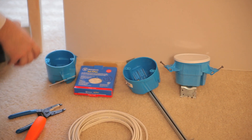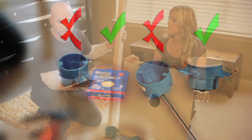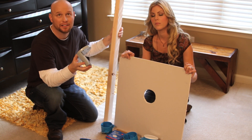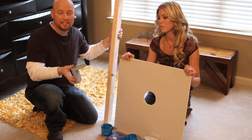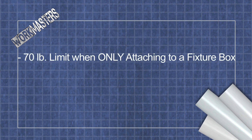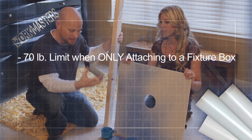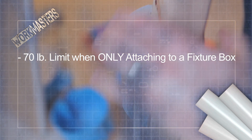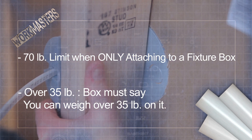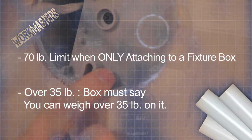Here we have a bunch of examples. Ceiling fans weigh a lot and that makes them unique as far as electrical fixtures. You want to make sure that each fixture you hang in a particular location is rated for the weight of the fixture. As far as the electrical code, 70 pounds is the limit that you can attach to a fixture and still be solely supported by the box itself. If it's under 35 pounds, it has to be rated for the fixture — it doesn't have to be stamped on the box itself. But if it's over 35 pounds, then you actually have to have a box that says you can hang over 35 pounds on it.